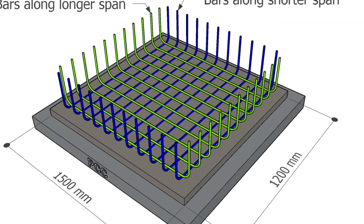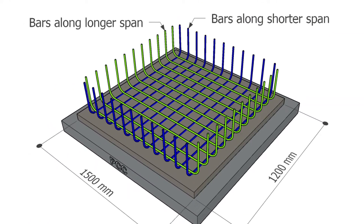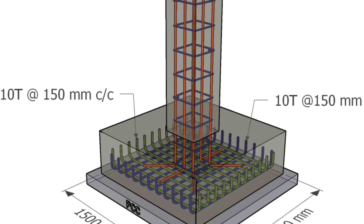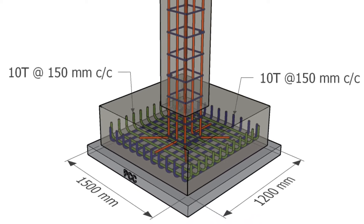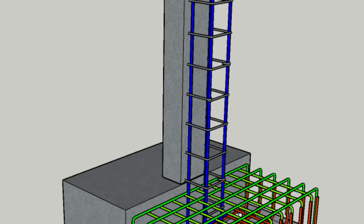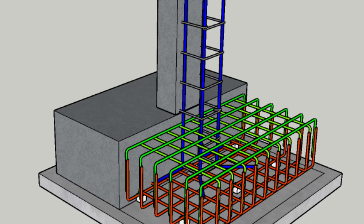In an isolated footing, we use steel bars both in x and y directions. Usually, these bars are the same size and spaced out evenly in both directions. However, sometimes we might need to change the size and spacing based on the calculations and design needs. If the design calls for extra reinforcement, we put another layer of steel on top of the footing.